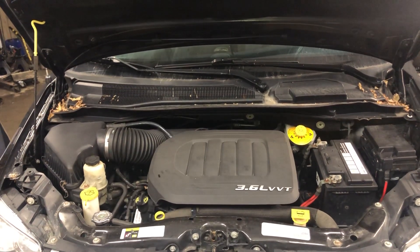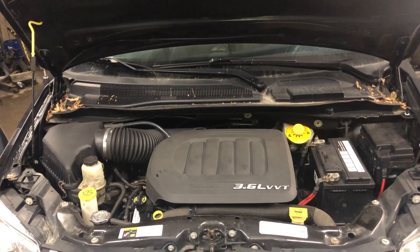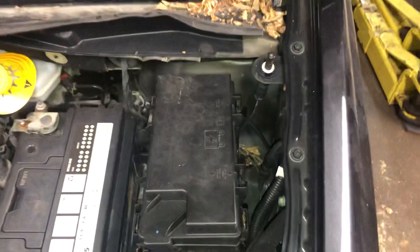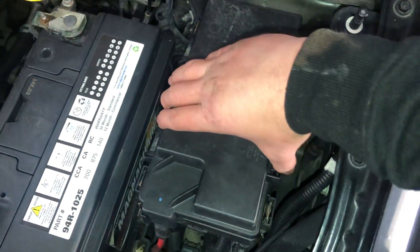Welcome to Simon's Car Fix. Today I will be showing you the fuse box locations for this 2014 Dodge Grand Caravan. The first fuse box location is located on the right side of the car, which is located right over here.